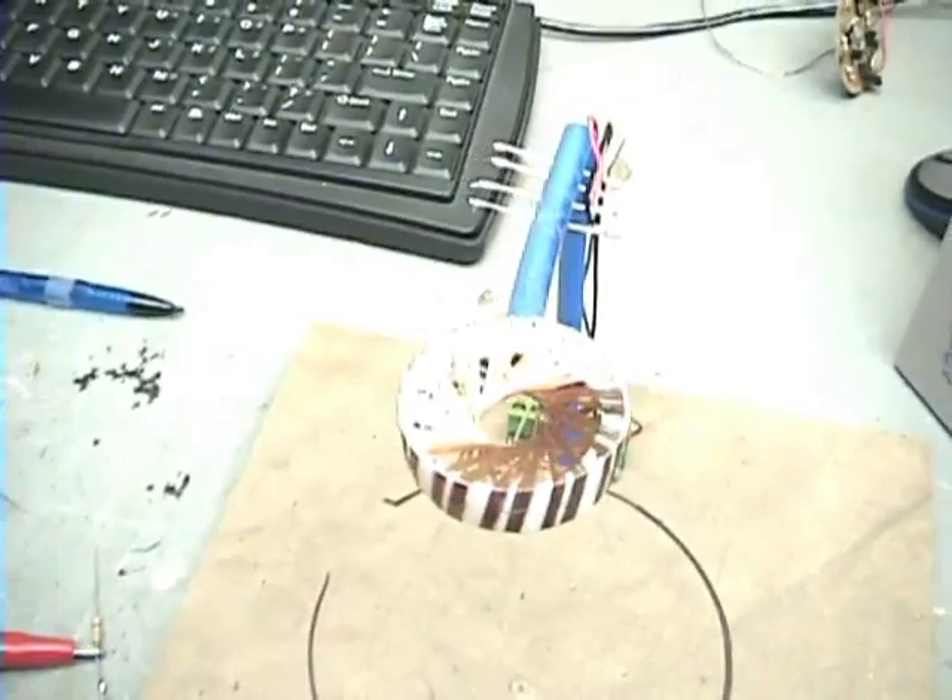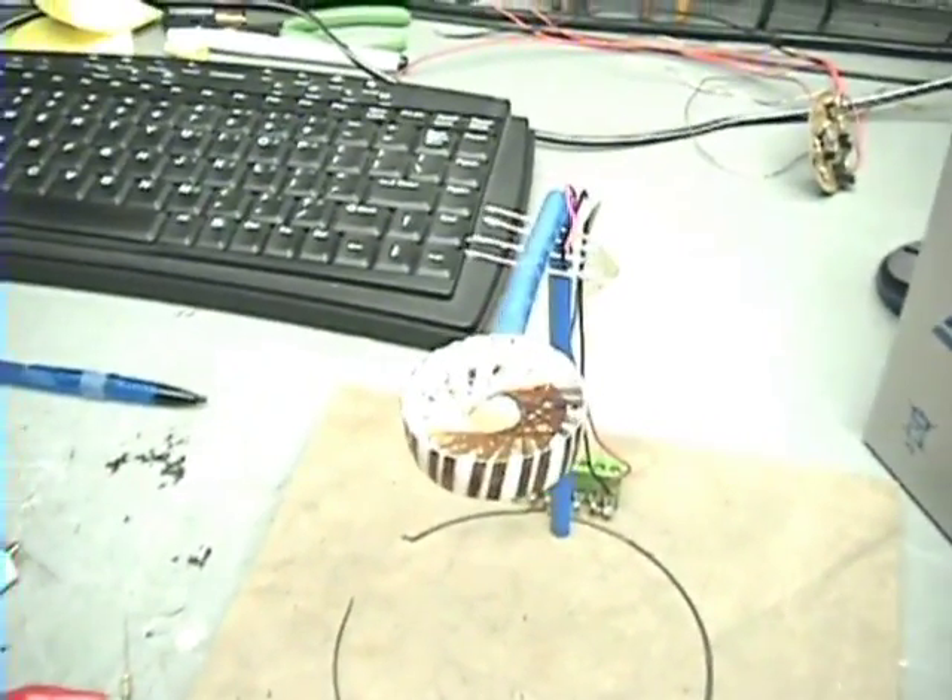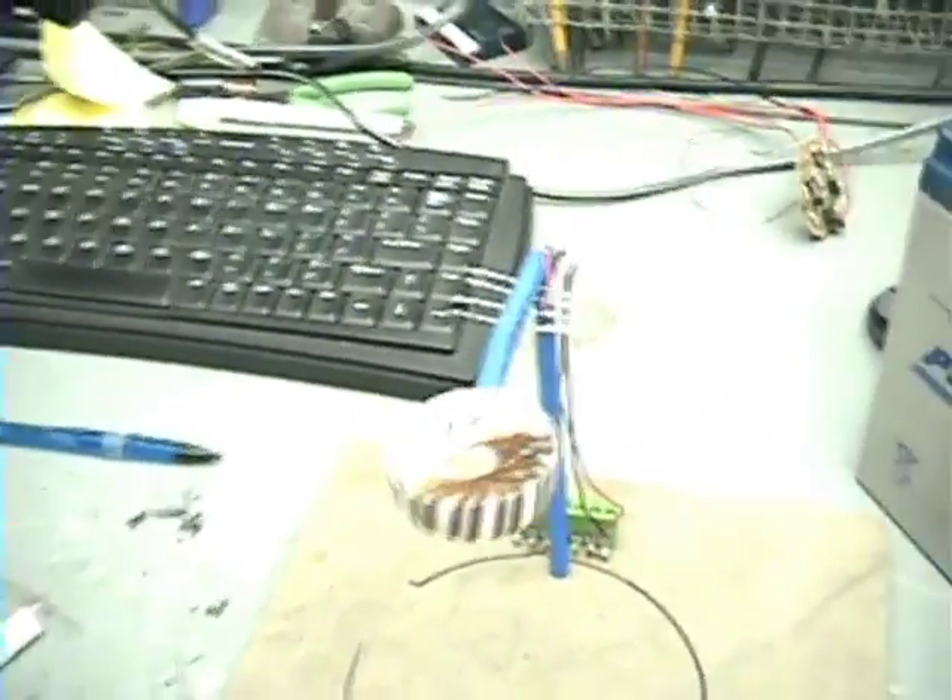Now I'm going to show you something that I think you all will be very impressed with. This is the smallest Starship coil ever. I don't care who you are — if you made one smaller, you better post it on YouTube or let me see it, because this is pretty small.